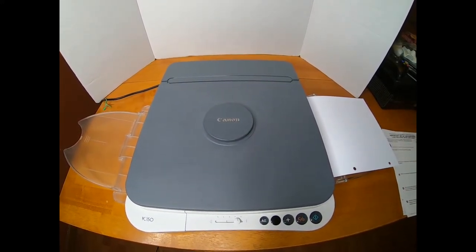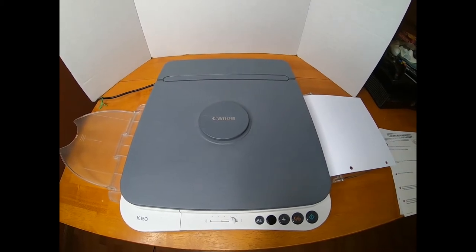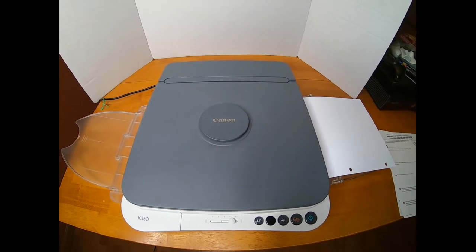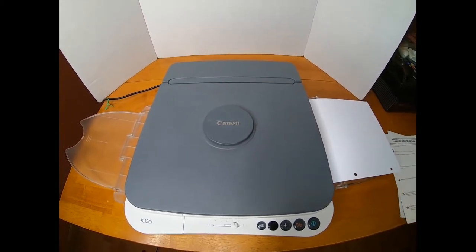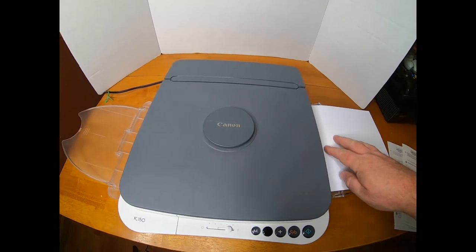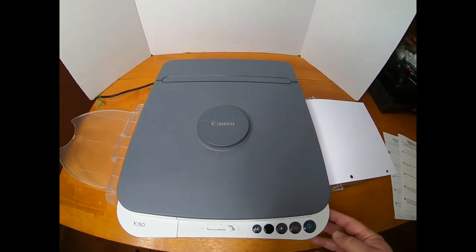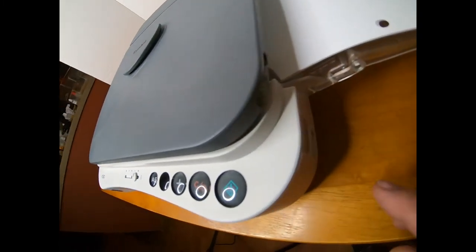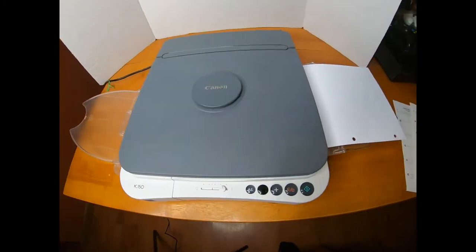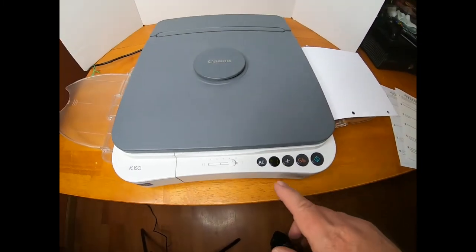Hello, so this is a short video for the Canon PC150 to demonstrate how it works. First thing I want to do is make a copy. I have copy paper loaded. The power button is over here on the side. Turn the power on. The power is on.